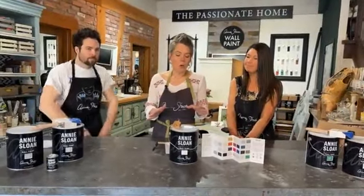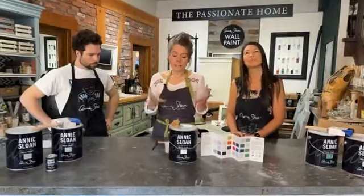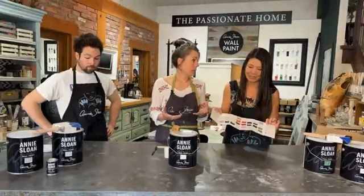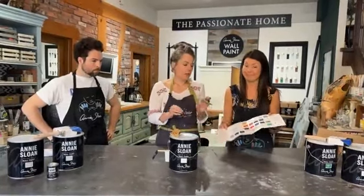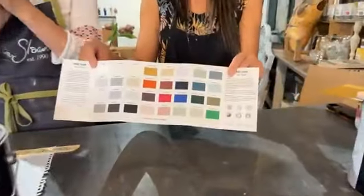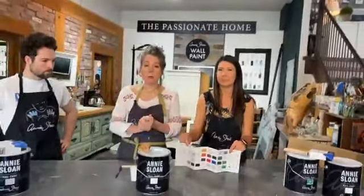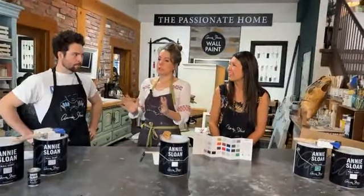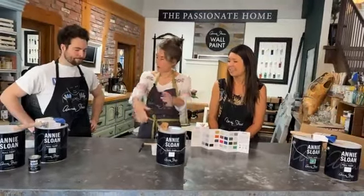As we all know, Annie Sloan created chalk paint over 30 years ago and she recently came out with wall paint, and we think it's amazing. She's got 33 to 34 colors — they're beautiful. The paint has really high pigment, great coverage, and is a really great quality paint. We've both used it. It's super durable and scrubbable when it's up. We've brought Gabe here to help us apply the paint properly.